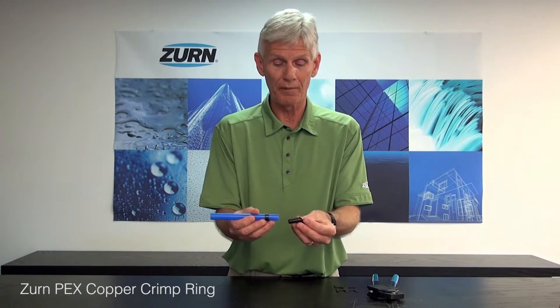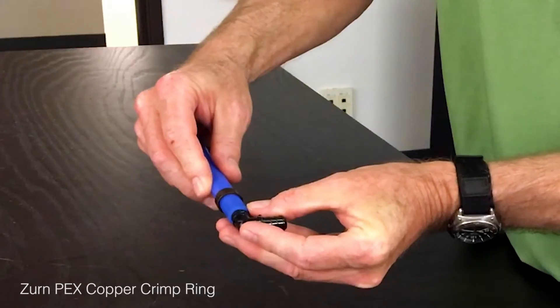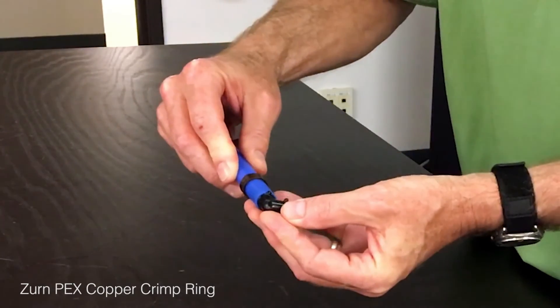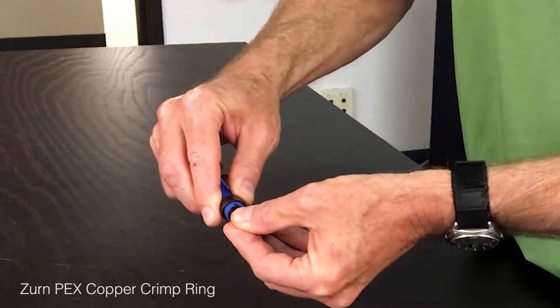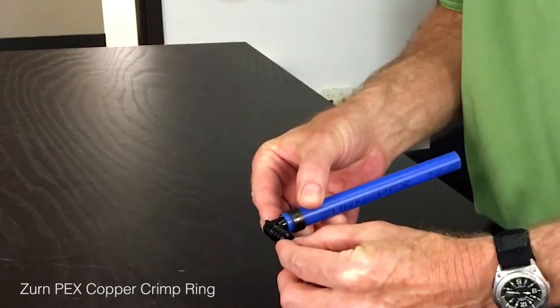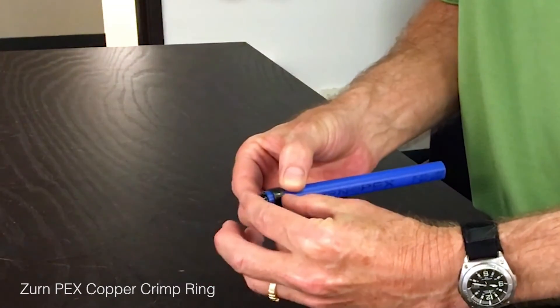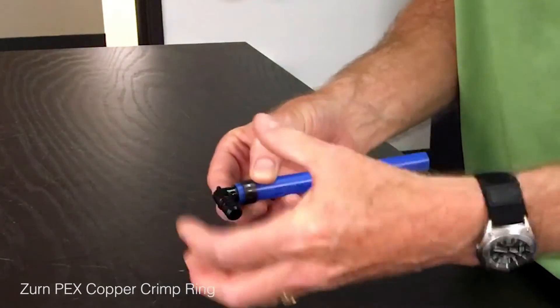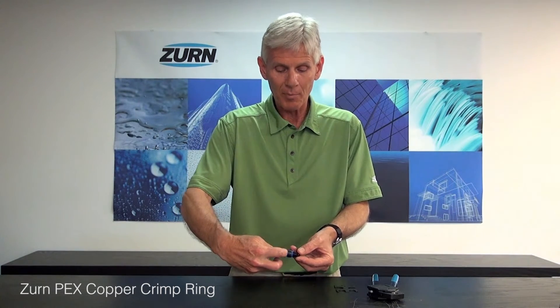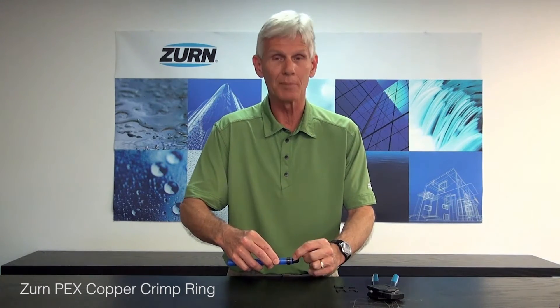Next, insert the CR fitting into the pipe. This fitting has a shoulder on it, so the PEX pipe has to go all the way up to that shoulder and reach a mechanical stop. Once it's there, slide the copper ring forward onto the barbed area. You can see there's a series of barbs on the CR fitting — when we tighten the copper crimp ring, it makes the pipe bite into those individual nubs, which facilitates a good seal.